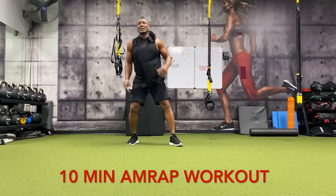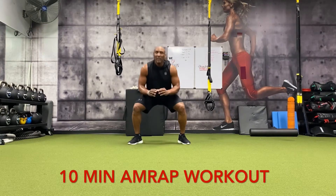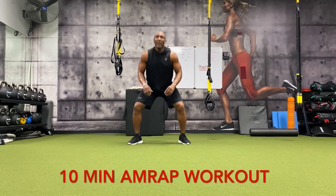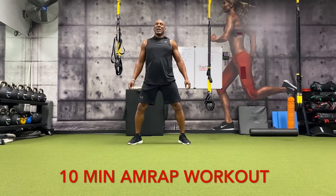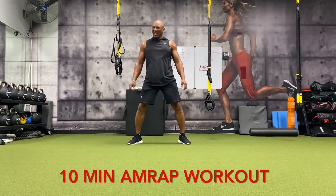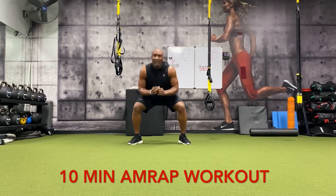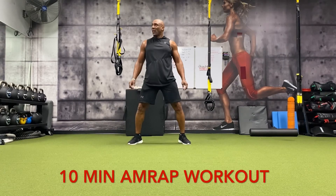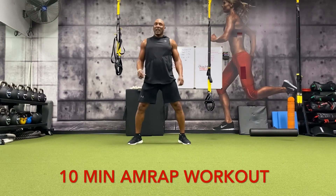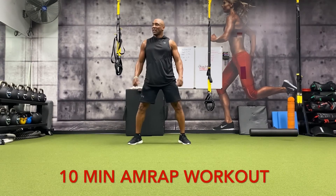All right, going back to sumo squats — two minutes left: one, two, three, four, five, six, seven, eight, nine, ten. Ten more: one, two, three, four, five, six, seven, eight, nine, ten.